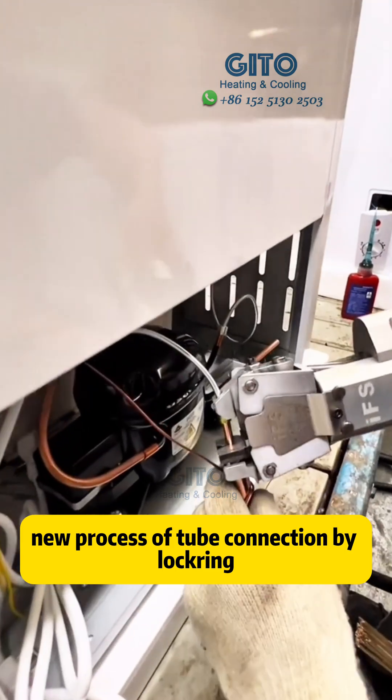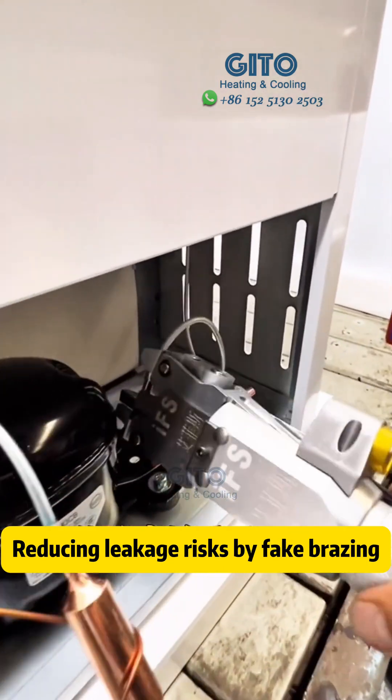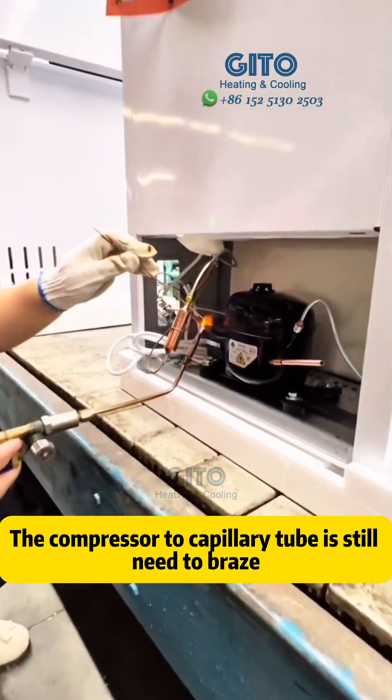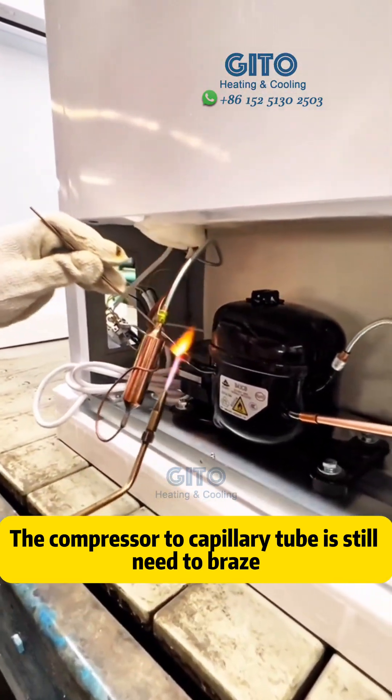A new process of tube connection by lock ring, reducing leakage risks. By placing the compressor, the capillary tube is still needed, as well as the process tube on the compressor.